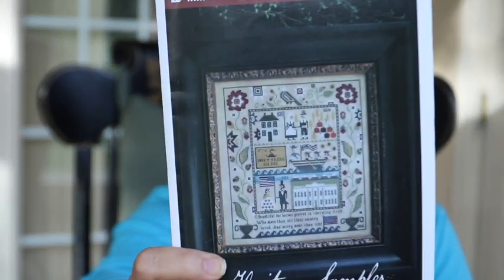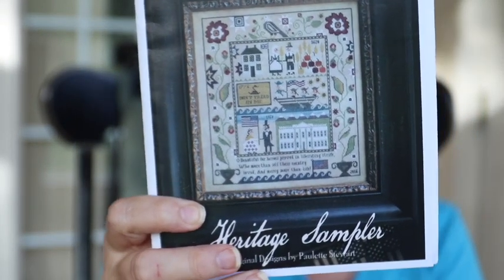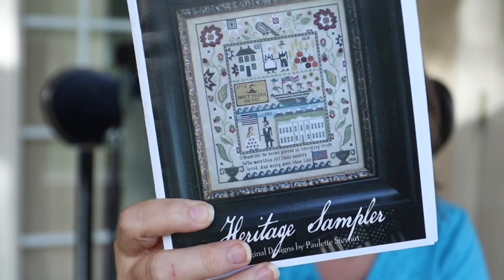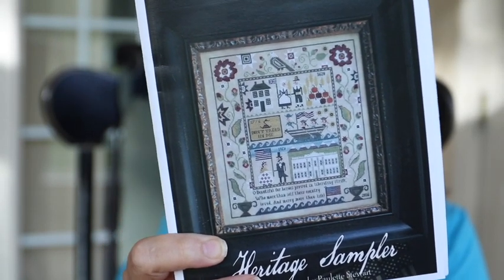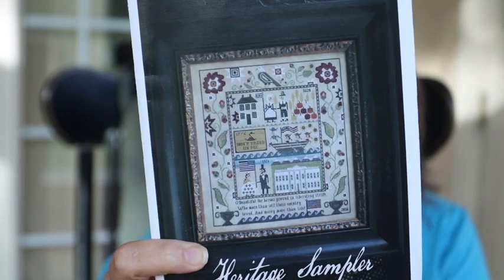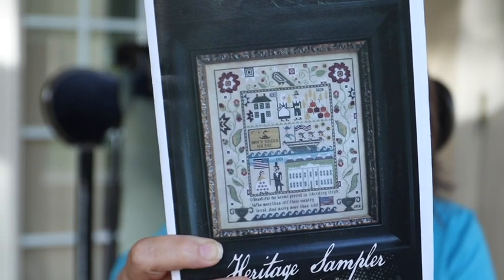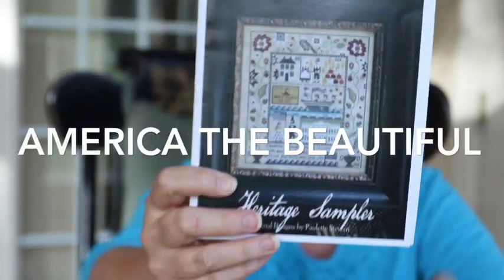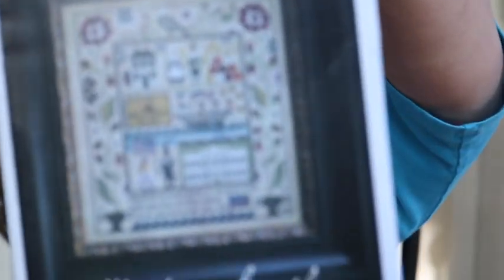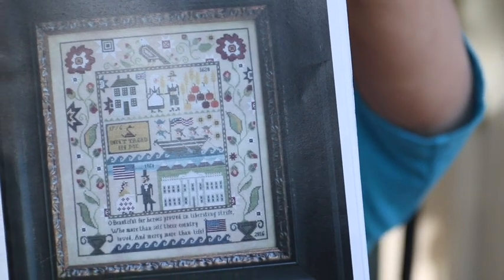I want to talk about the Plum Street Sampler Heritage Sampler by Paulette Stewart. I watched Paulette's video where she tells the story of this sampler and I absolutely loved it. I loved that the song was written on top of Pike's Peak, so you will see little mountains in there. But as I stitch this along, I will tell you the story of it.